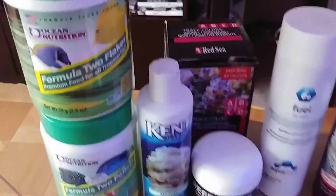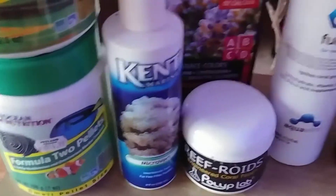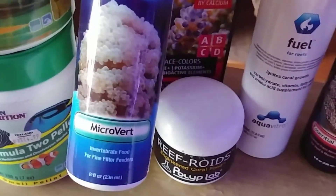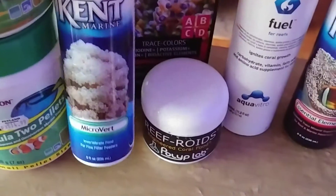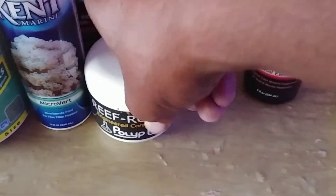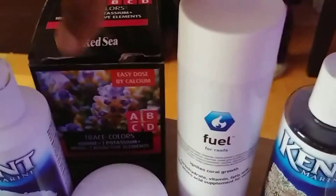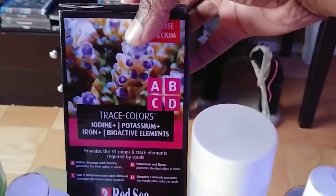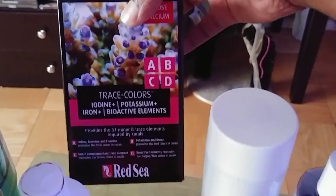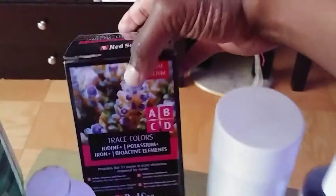When it comes to feeding, these are things I use on a weekly if not daily basis. I use Ocean Nutrition Formula 2 flakes and pellets. I also use Kent Microvert — I picked it up on a whim and it's been working very well in conjunction with the Reef Roids. The corals love the Reef Roids, getting them maybe twice a week, and the microvert once a week. I haven't used much of the Red Sea Colors yet since I'm not on the full Red Sea program, but I plan to use it once I get the calculations down.